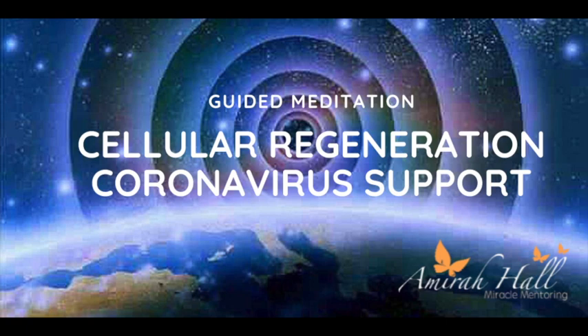Wherever you are, find yourself seated comfortably, with your palms open, ready to receive. With every breath, allow your body to relax a little bit more, connecting with that soft part of yourself.